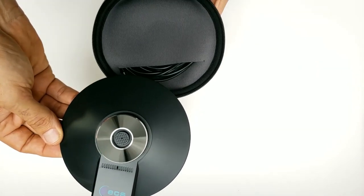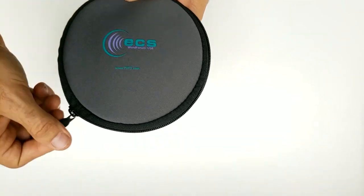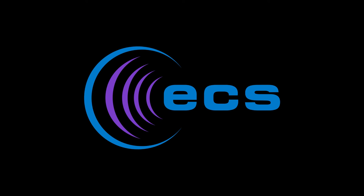And don't forget to do a search for the WordForum USB 360-degree stereo conference microphone. From all of us at Executive Communication Systems, we very much appreciate your interests in our products and our company. Thank you.